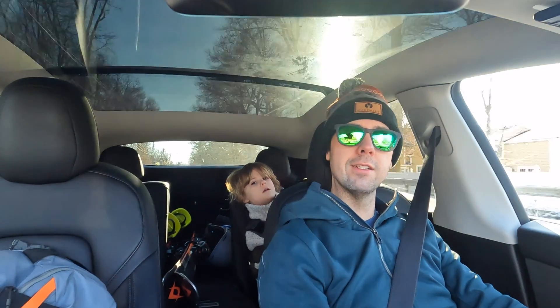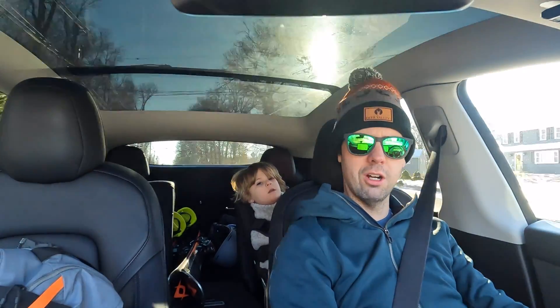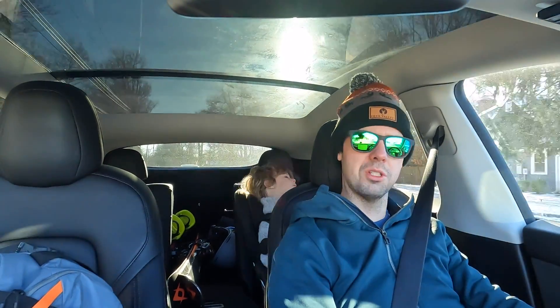We're heading up for a nice ski trip. I'm also testing out the Halo Station GoPro mount here, which seems to be working pretty well — let me know if it looks more stable than before.